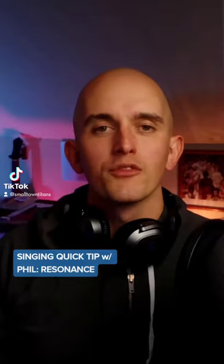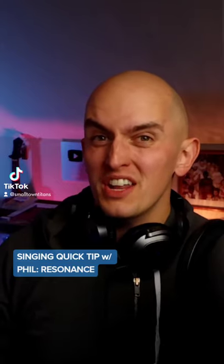For today's singing quick tip, we are covering resonance — more specifically, getting rid of a super nasally tone. I'm going to show you how to get rid of this, and it's pretty simple: pinch your nose.